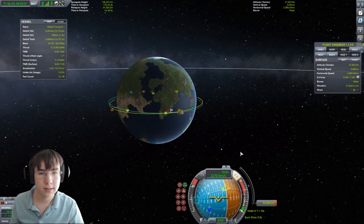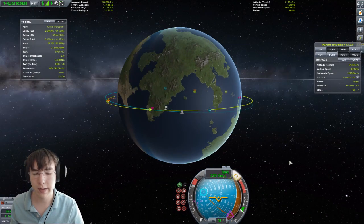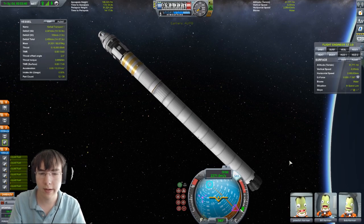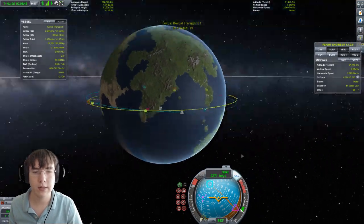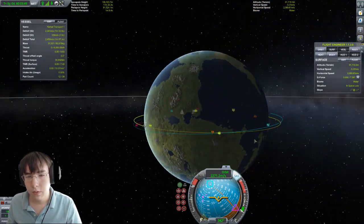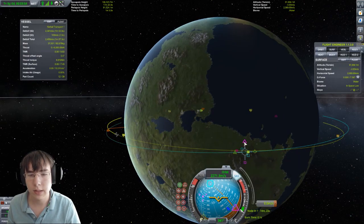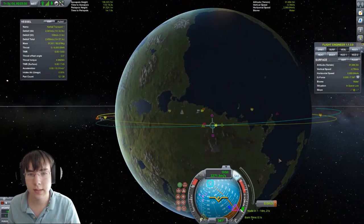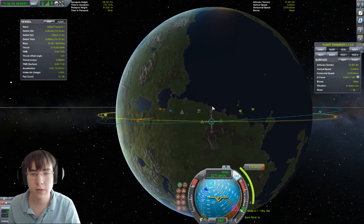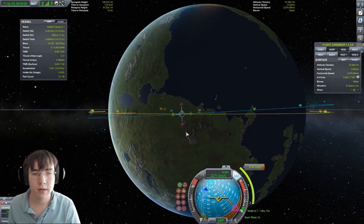Circularization is complete. It's a little bit off, but that's perfectly fine. You can see we have some residual rotation from that burn — just correct a little bit that way to stop any spinning. Now we need to work on our altitude. On the ascending node, you can click and add a maneuver node — this is where your orbital axis is a little bit off, so we pull on that until it's good.